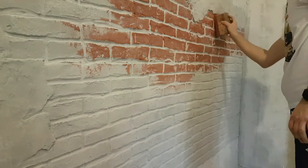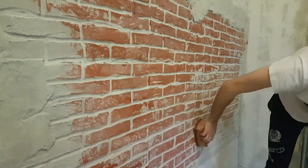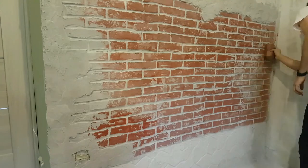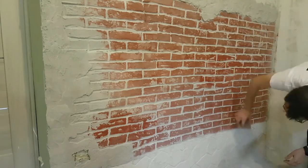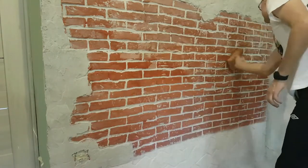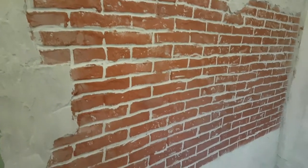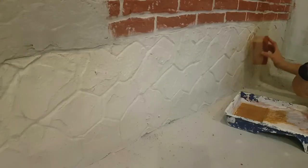Another color could be used for this kind of stamp and bricks imitation, but red is probably the best color for this kind of bricks. So one part is done.